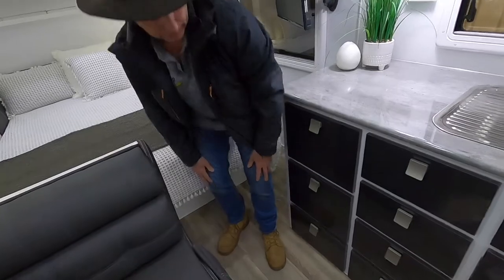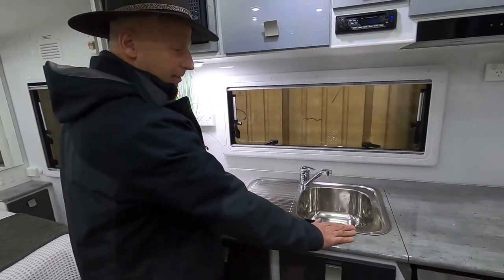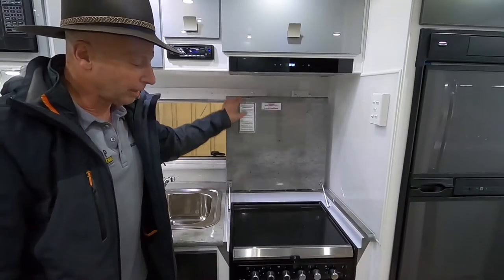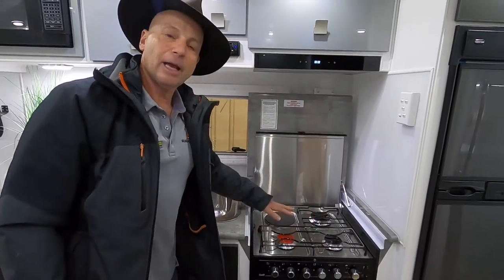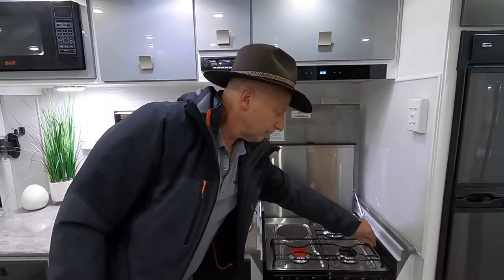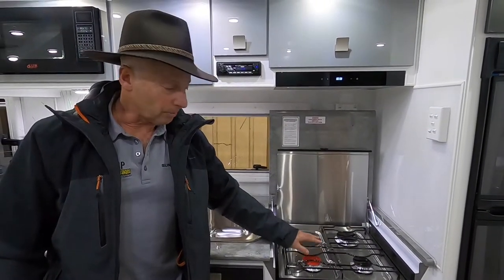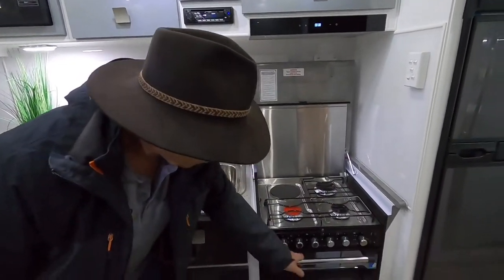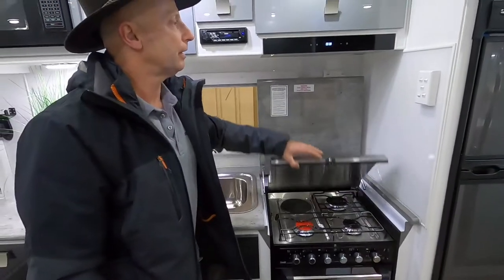Heaps of bench space and then the full oven. We've got the Swift Australian-made cooker — as you can see, it's got three gas burners and one electric burner. That pops across for a bigger flame on the wok burner. You've got the grill and the full fan-forced oven — that's awesome.